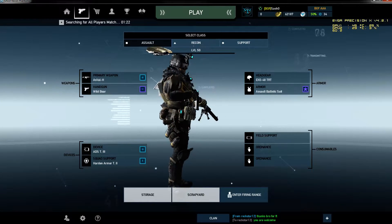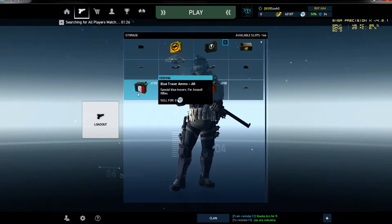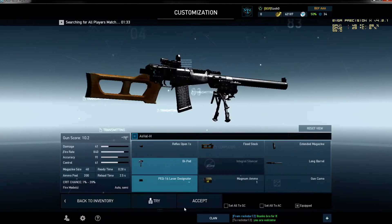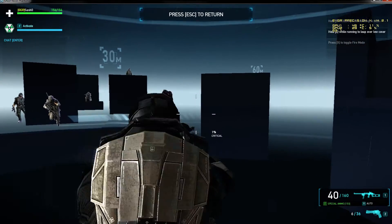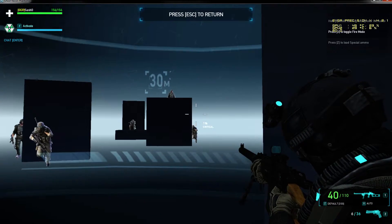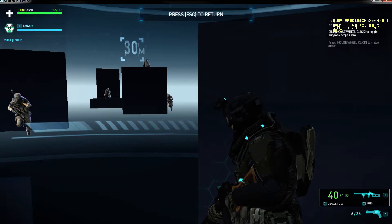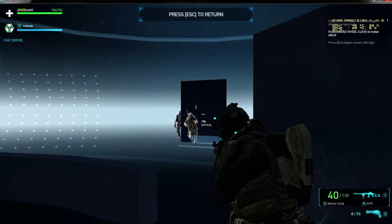A lot of people have been asking on my YouTube channel what are those things with the French flag. Basically those are tracer ammo, and let me show you how they work. They come as secondary ammo — similar to how magnum ammo works as a secondary. Watch carefully.